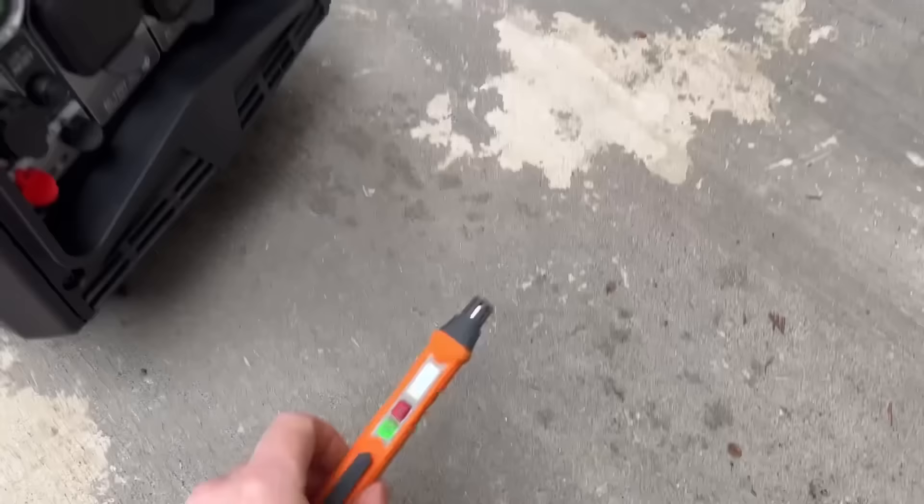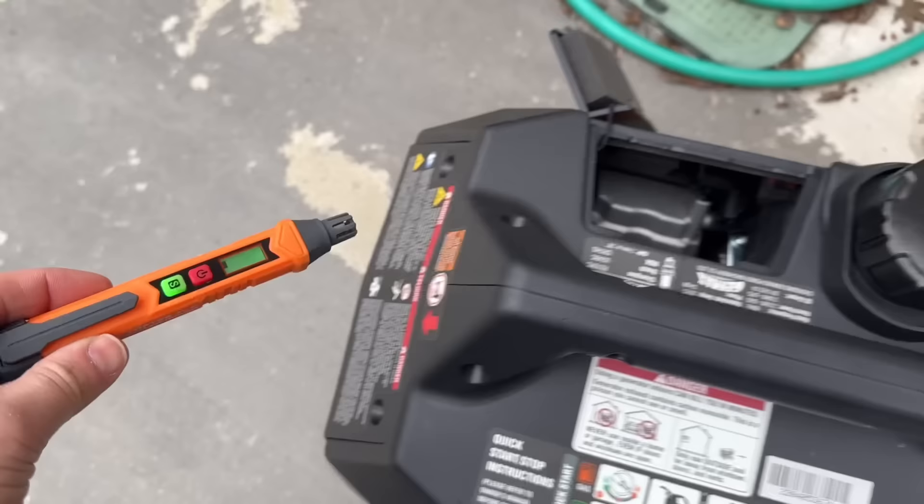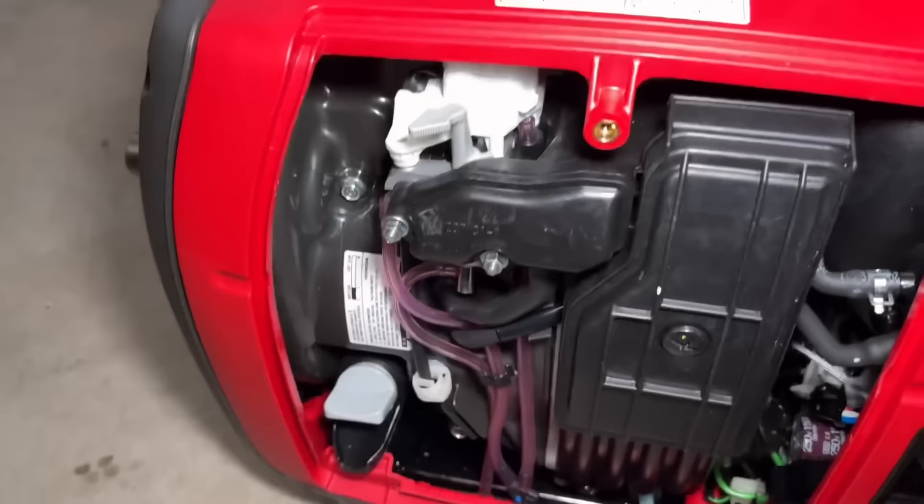When you use a natural gas generator or even propane, it's a good idea to check it once in a while. This pen checks for propane leaks, natural gas, and you can also check for carbon monoxide. You can see nothing is going on here. We'll do a test just to show you the pen is working — and there it goes. Now I'll show you why this setup is absolutely dangerous.